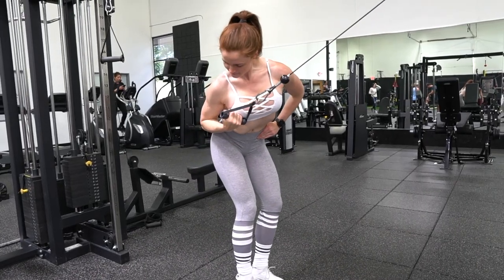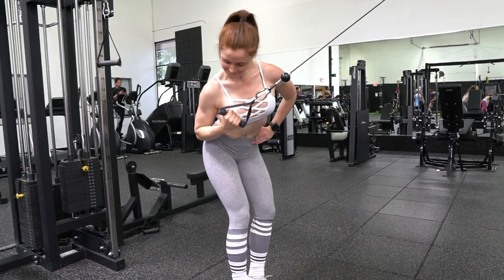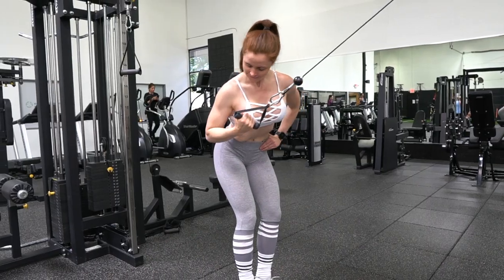This exercise is all about maximizing the stretch and then contraction in your lats. So make sure that you fully release your shoulder at the top, pull it down, then control every inch of the range of motion as you pull in.